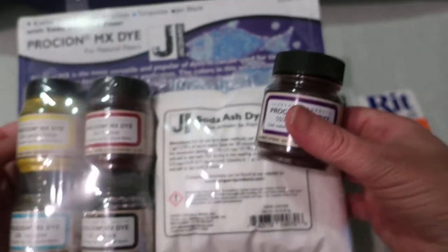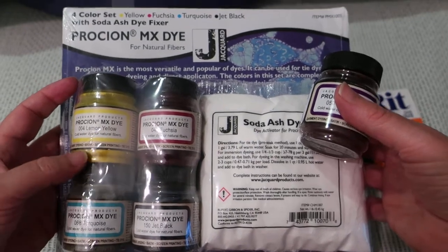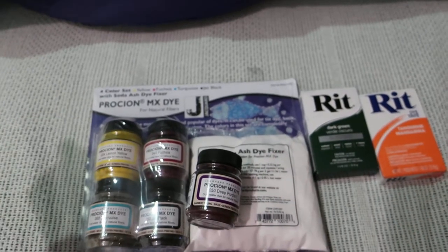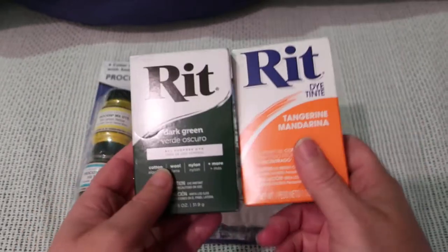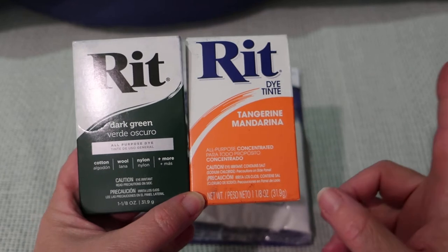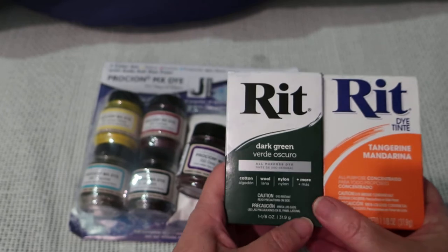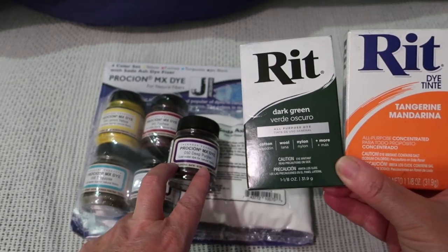I haven't actually used Jacquard before and this is powder. Because I do Icedye — I think I may have filmed Icedye last time, I'm not sure — and Rit is the one I used when I last did some Icedye. I got dark green and tangerine. I'm pretty sure I got tangerine last time, along with turquoise and Fuchsia. This is my first time using the Soda Ash dye — I certainly didn't use it last time.